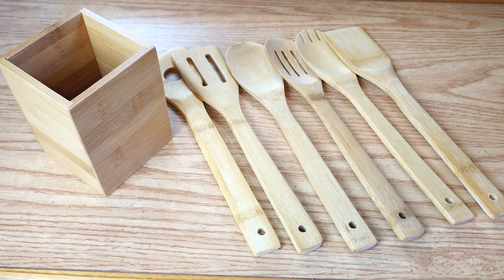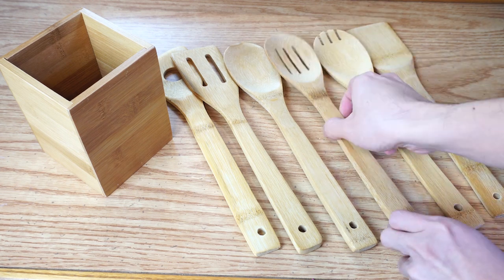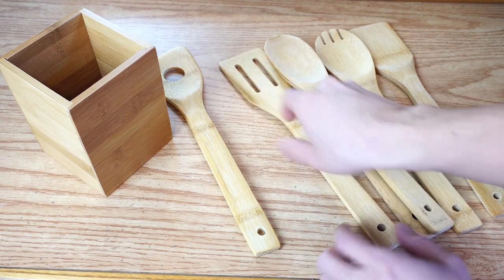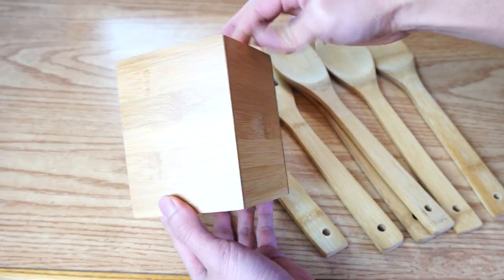You'll receive 6 different bamboo wood utensils: a spatula, a spoon with tines, a slotted spoon, a sauce spoon, a slotted spatula, and a risotto spoon. You'll also get an open-top bamboo wood storage container.